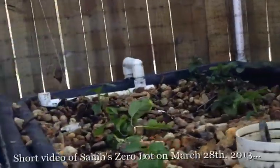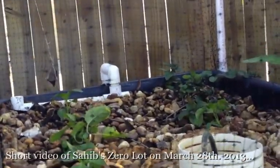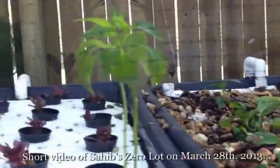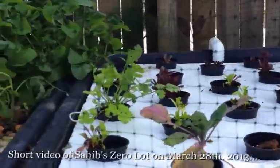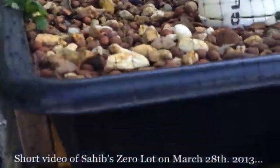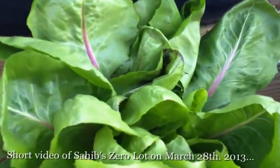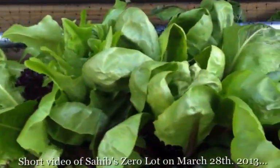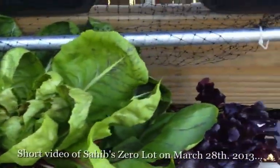Here is the media bed, followed by a raft, and another media bed. They have bell siphons in them. These are our NFTs that are connected. There's one pump — I think less than 60 watts operating it.